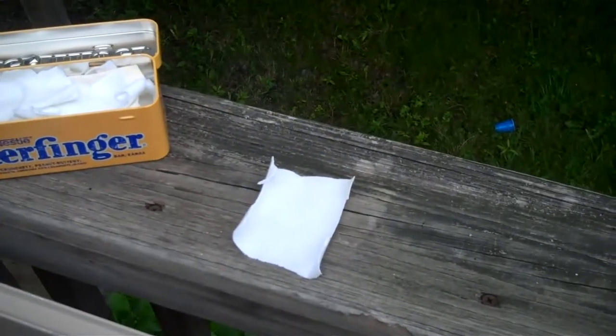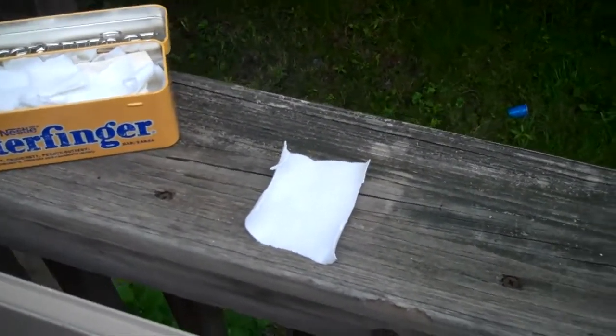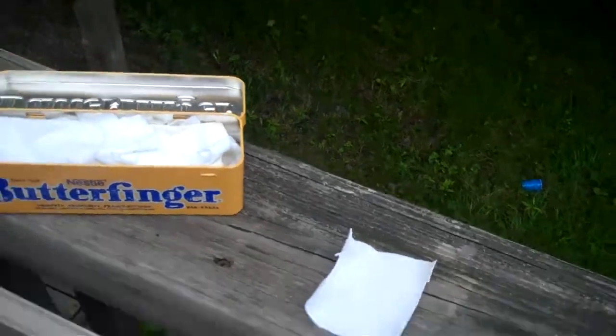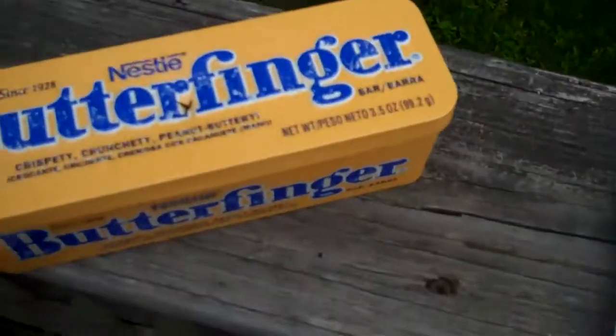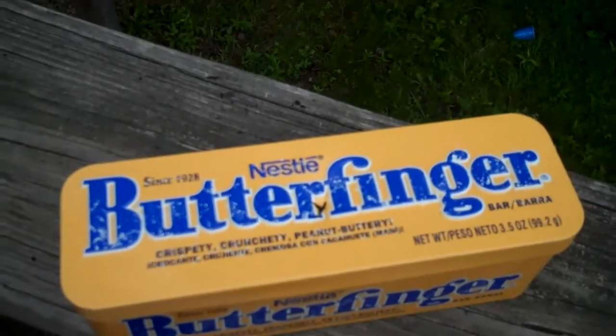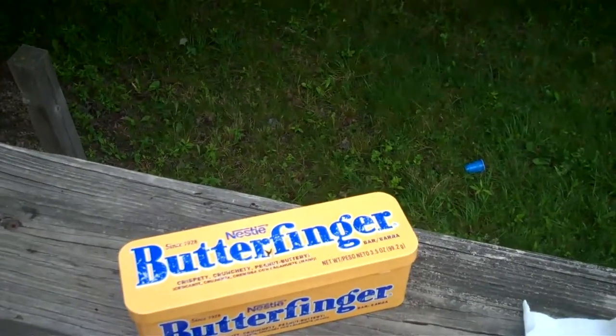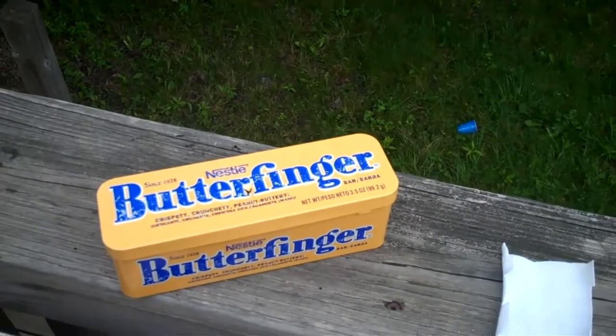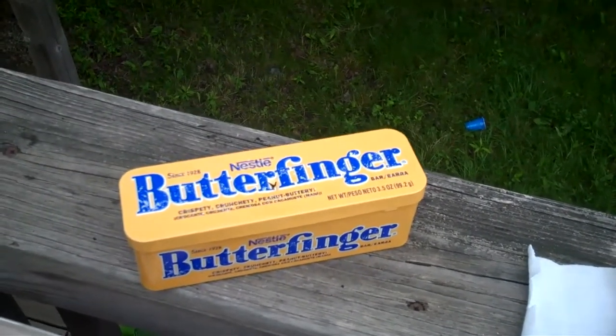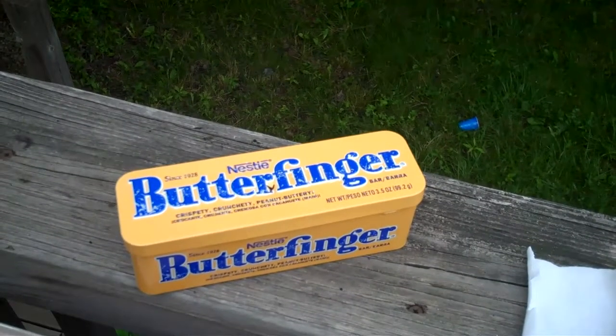I cut my little pieces of cotton about an inch and a half by two inches, took this old Butterfinger tin here, poked a hole in the top of it, as you can see right there. I've been barbecuing all day so I've got some extra coals, and I'm going to put it on some charcoal and see what it does.